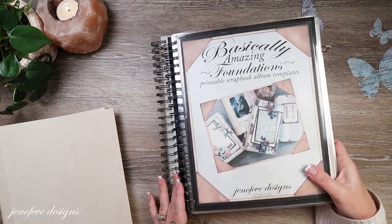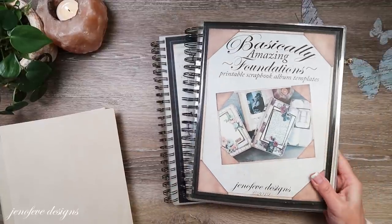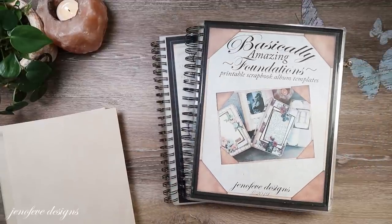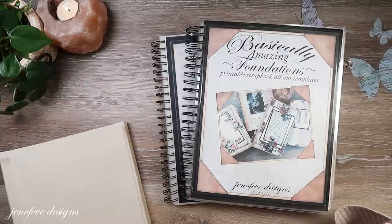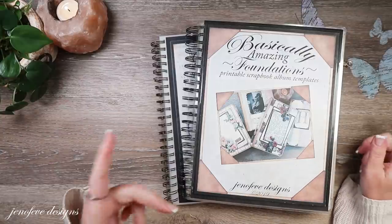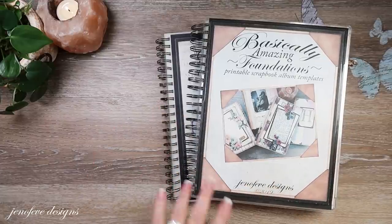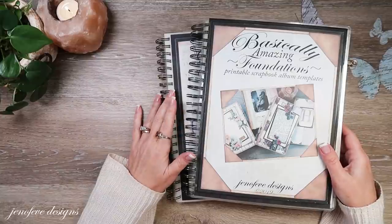We're using the Basically Amazing Foundations in the ornament background design and the Basically Amazing Add-On Scrap Journal in the ornament background design. I'll have all of it linked in the description box. There'll be timestamps so if you want to skip to the second binding, we're going to do the easiest binding first and then we're going to do the elastic accordion binding.